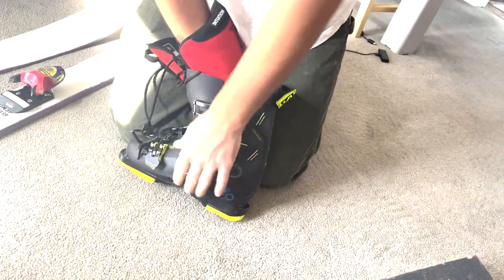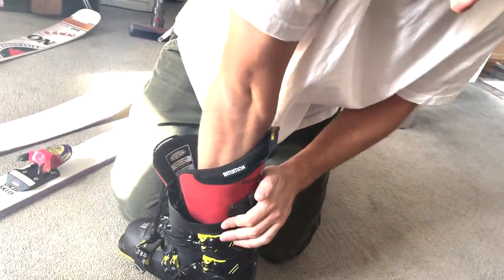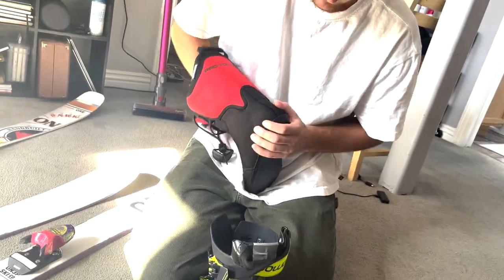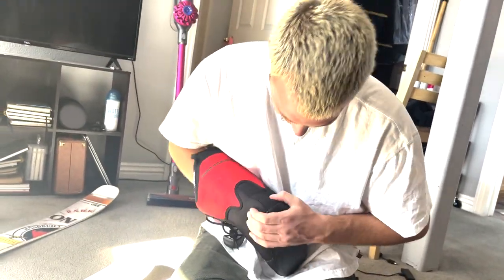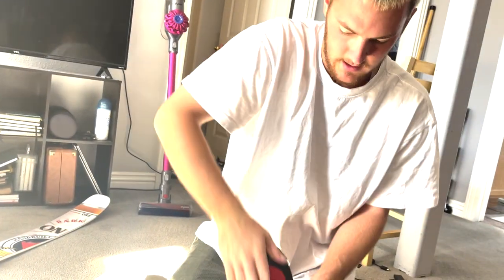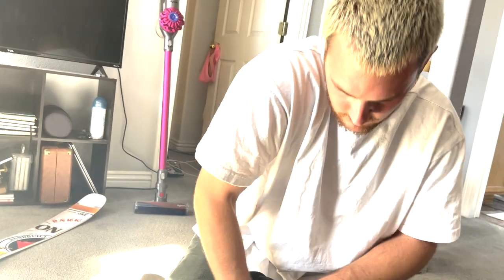Same thing — lift up your heel, slide it down. I wouldn't recommend people do this at home. Why? It's just so tricky to get it right. You really need all the tools and everything ready to go. We'll be fine, but I wouldn't recommend anybody do it. Anybody that has no experience — or even just some experience — same thing: lift up your heel, down.